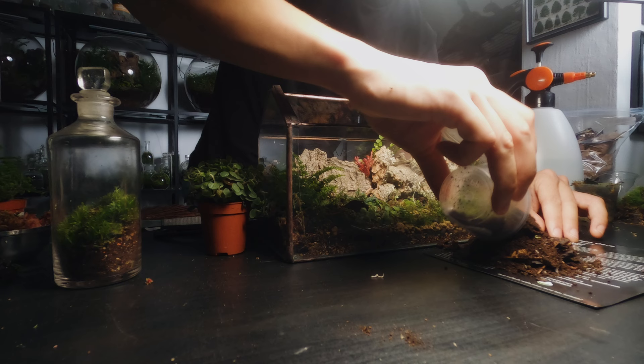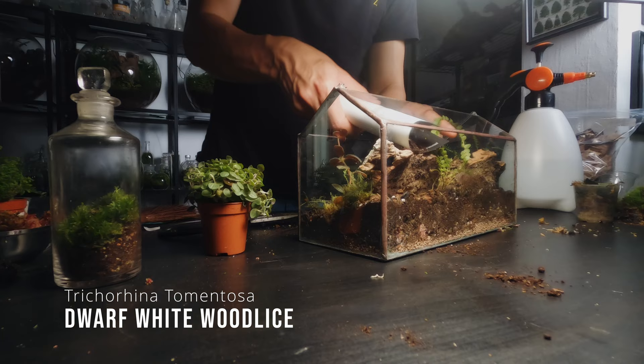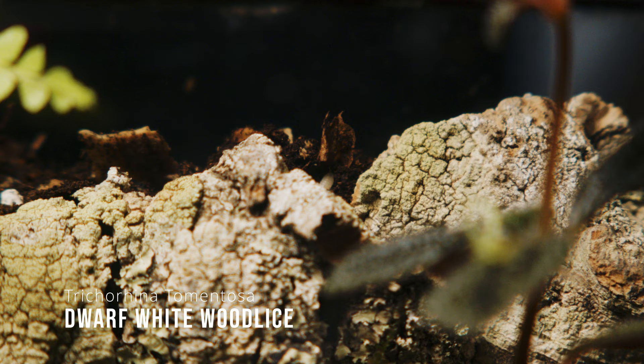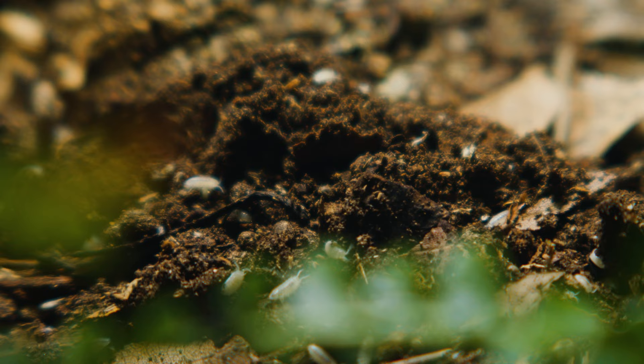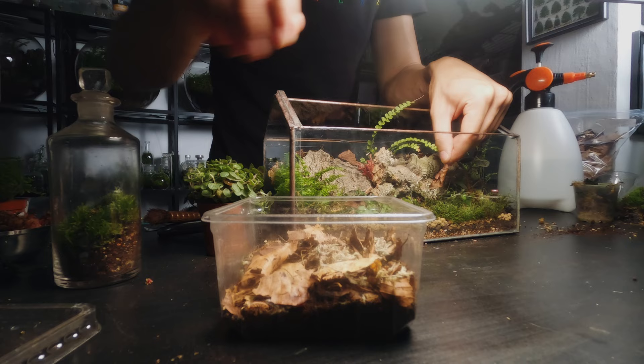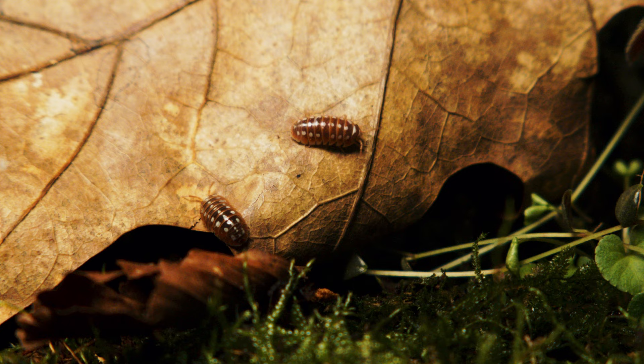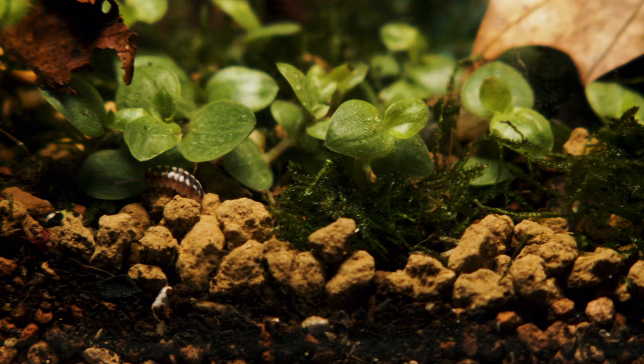Now it's time for the isopods. I'm using two species today: the Dwarf White, which is a great cleanup crew member, and Armadillidium Klugeii Dubrovnik, an easy species to keep and one that will multiply fairly quickly in ideal conditions. They're easier to capture on camera than Cubaris Marina because they're a little slower and seem to amble around rather than dash. I love the white spots on their back — these are a great beginner isopod for your terrarium.